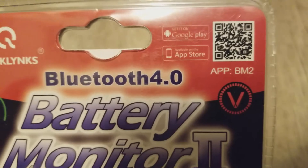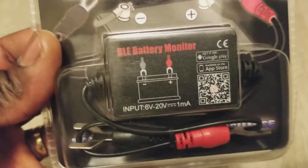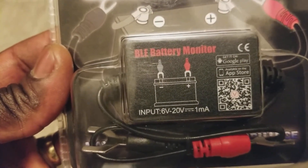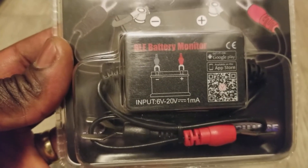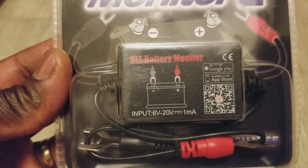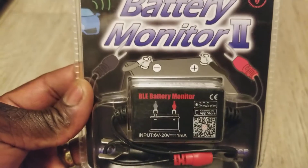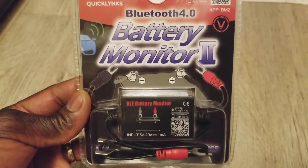The device has two clamps — you clamp on the positive and negative terminals and that's how you monitor your battery. The input range is 6 volts up to 20 volts. Unfortunately it doesn't go all the way to 24 volts, which would have been great, but that's the limit.